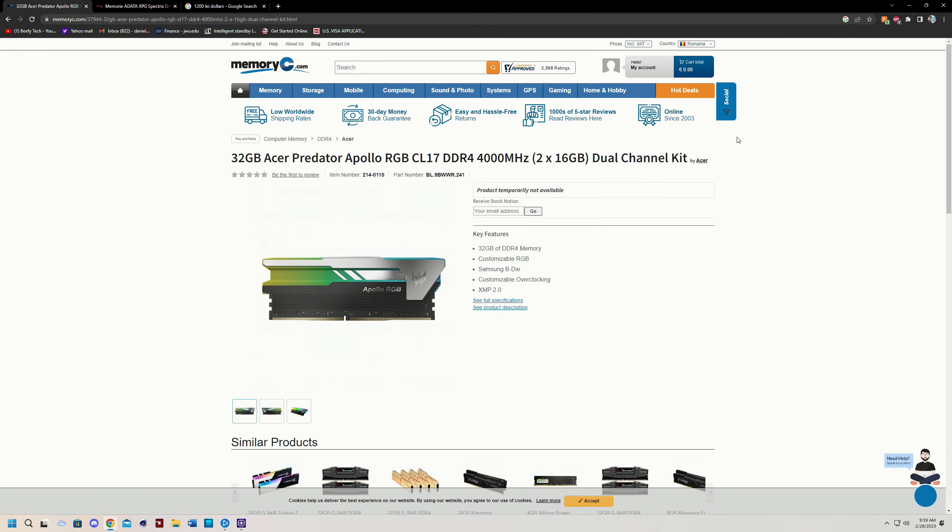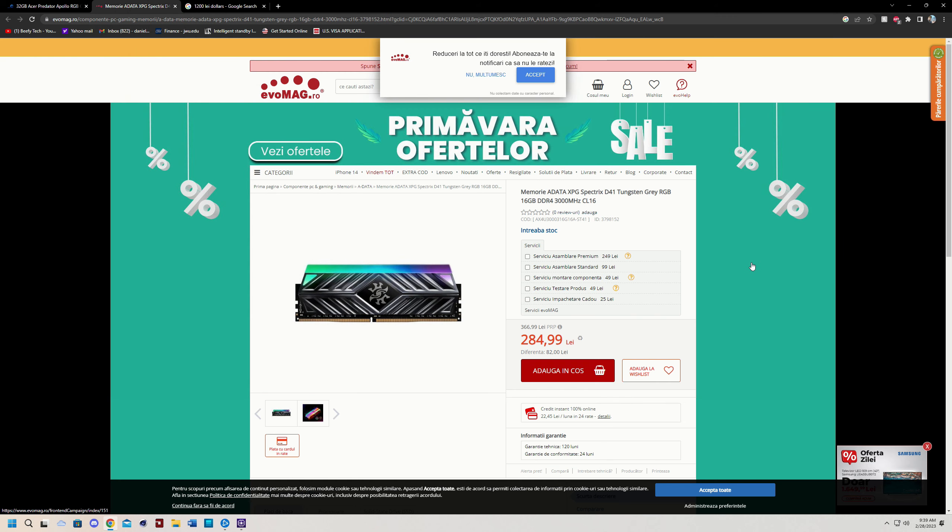Hello and welcome back to the Beefy Tech channel. Today we will be taking a look at RAM performance on the 5800X3D with two vastly different RAM kits. This right here is a very fancy B-die kit running CL17 at DDR4-4000 in 2x16 configuration which is dual channel. And then the kit we're going to be comparing it against is going to be an entry-level 16GB kit running 3000MHz CL16. The reason I decided to go for this comparison isn't because this is an apples to apples comparison — I want to compare what nearly six times the money gets you in terms of performance on the 5800X3D.